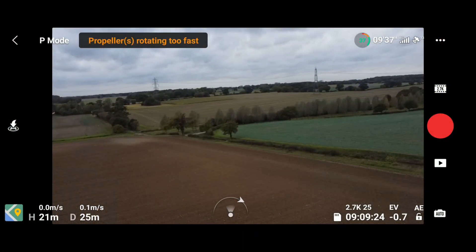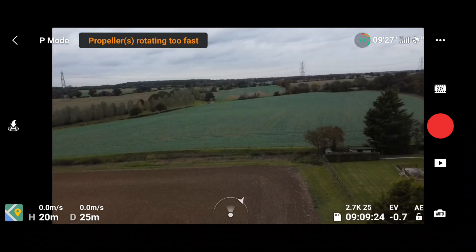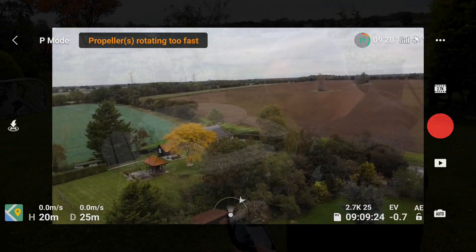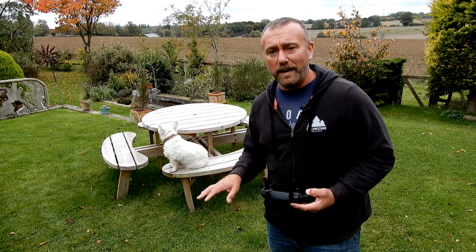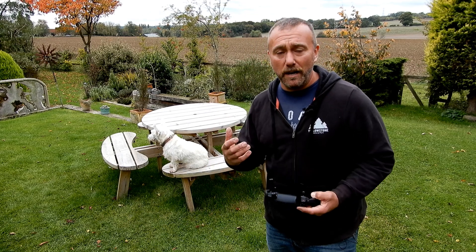So you can see here I've got a crooked horizon. Make sure it's not a hill by just turning round — you can see that no matter which way I turn, it's sloping. You've got two ways of fixing this: you can either fix it manually up in the air, or you can fix it automatically when the drone is back down on the ground on a level surface, but you don't always want to bring the drone back if you're up flying.